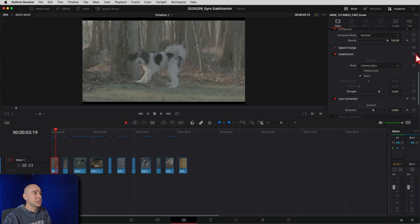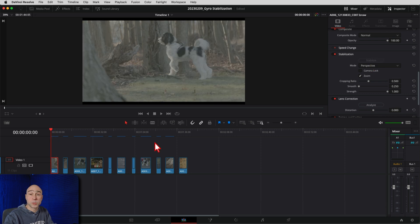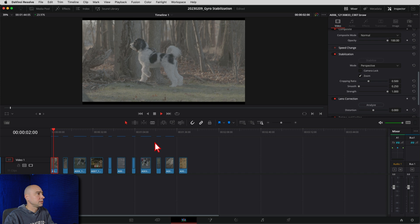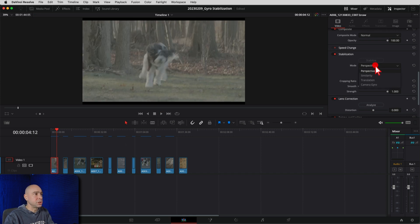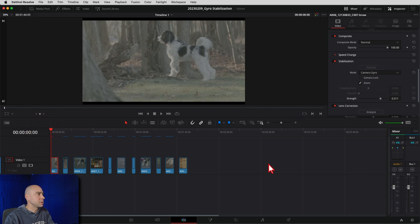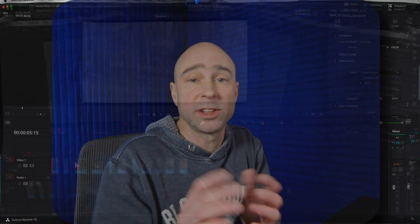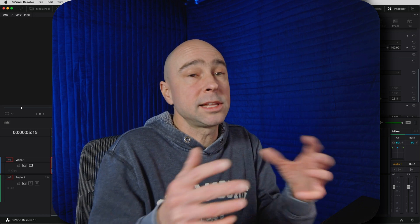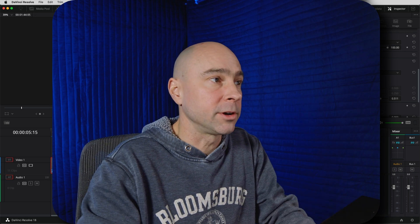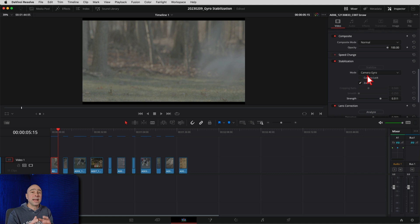Now you might be thinking, how does that compare to the regular one? If we reset and use Perspective with default settings and hit Stabilize, that looks pretty good too. Switching back to Camera Gyro at a strength of about 0.5 so it's not zoomed in too much — I think the Camera Gyro does a little bit of a better job and seems to have more stabilization strength available. That's because there's a gyro inside those Blackmagic cameras that records motion data into the files while you're shooting, so when you use Camera Gyro stabilization in Resolve, it has more information to help stabilize those clips.